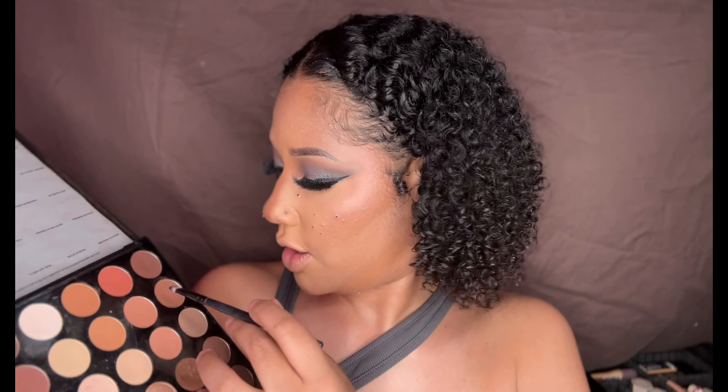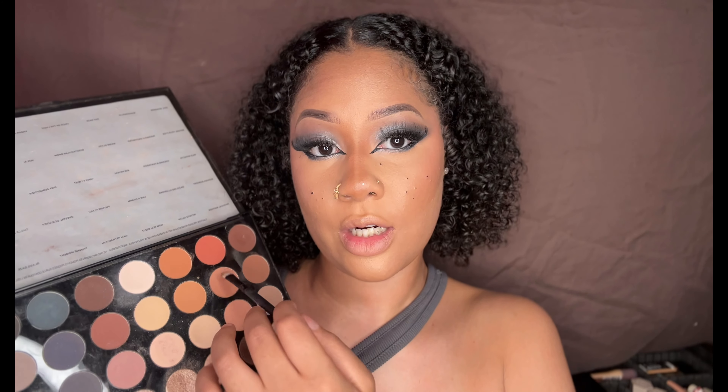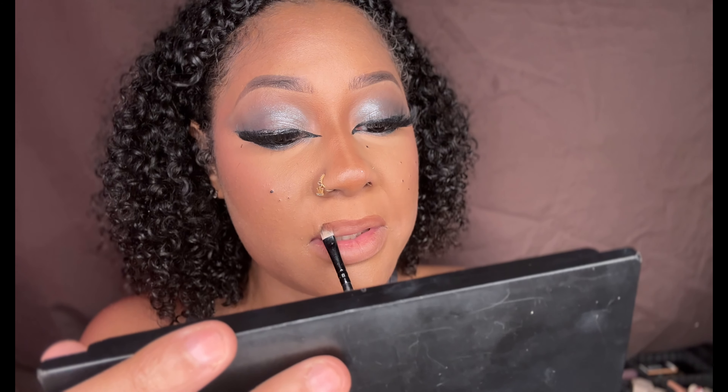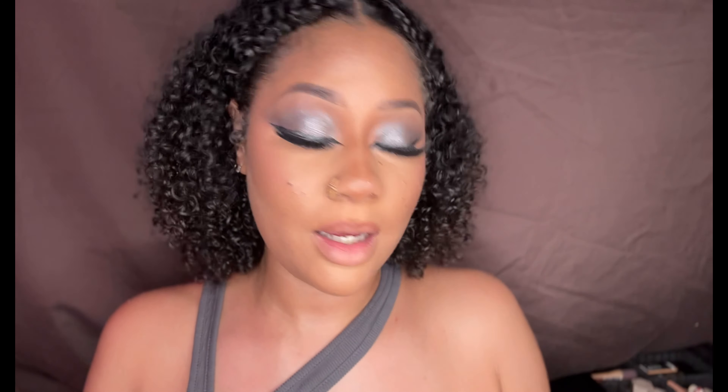I went ahead and did my lashes, now I'm going to go ahead and do my lips. I don't even know what type of lip I want to do. I'm going to go ahead and do a nude lip — I think that would be so cute. Let me see how this lip comes out. Okay, I'm liking it a lot — this might work out.